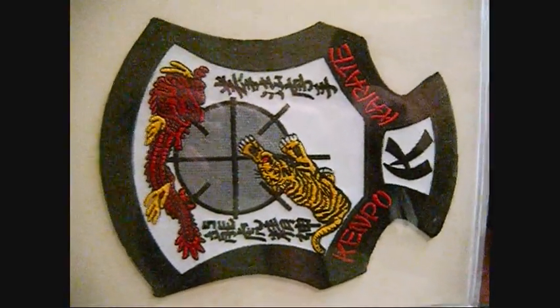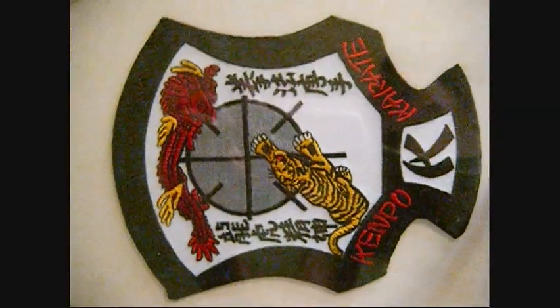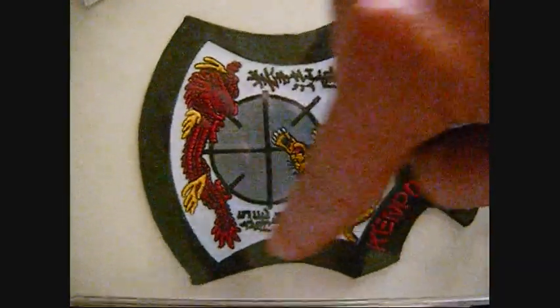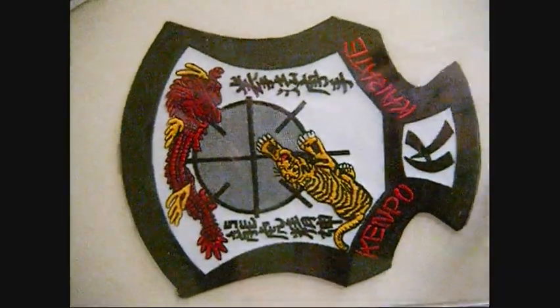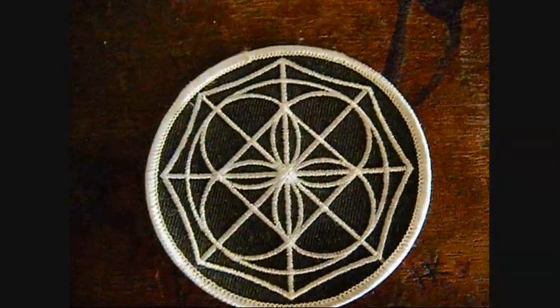Think back. Let me reword the question a little bit more. Which set, isolated set, makes the outline of this patch? This is a challenge. Let's talk about this symbol.